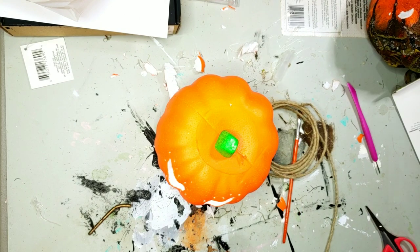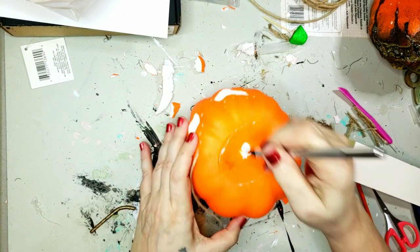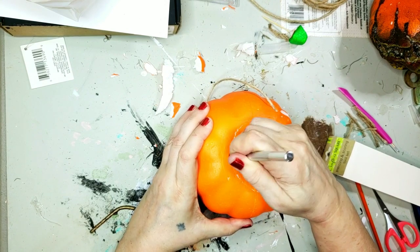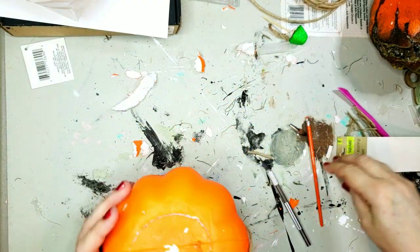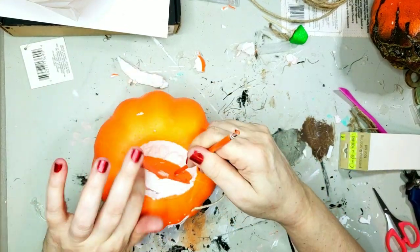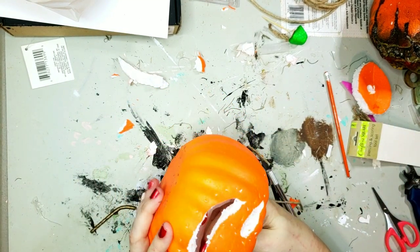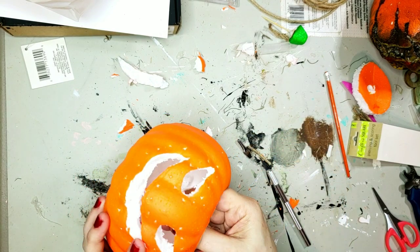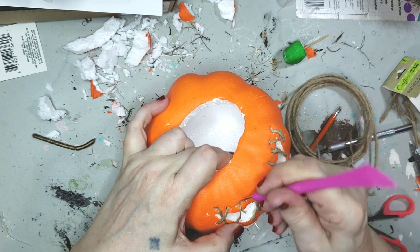That was not happening because that stinking twine kept raveling off the wire, so I had to make adjustments. Here I'm just cutting the top out so I can get my hand in there, but it was so small that didn't quite work out either. I didn't have fun with this one. I do like how it turned out in the end, but it was not fun. I ended up just doing the best I could with stitching over the eyes and the mouth.